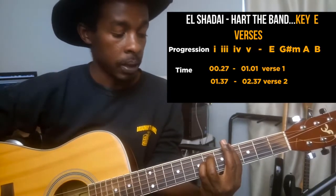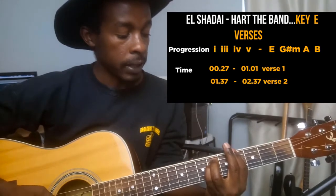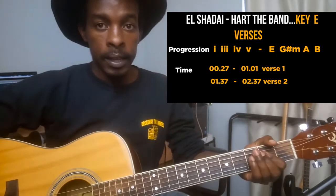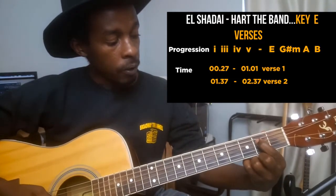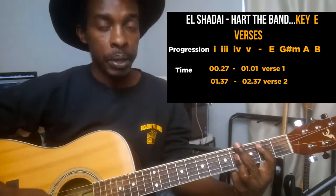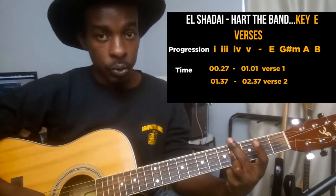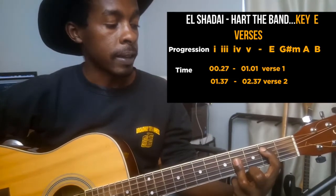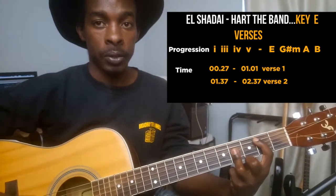Continuing G sharp minor: with my ring finger on the sixth fret string number 5, and with my small finger on the sixth fret string number 4. For A, it's a normal A chord fretting strings 4, 3, and 2 on the second fret. For B major, fret strings 4, 3, and 2 on the fourth fret, and with my pointer finger pressing the second fret on string number 5 — that's the B note.